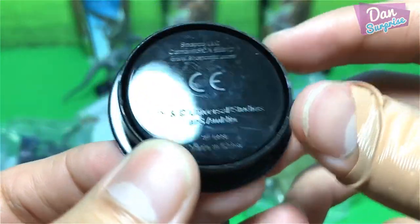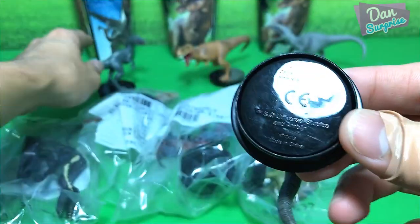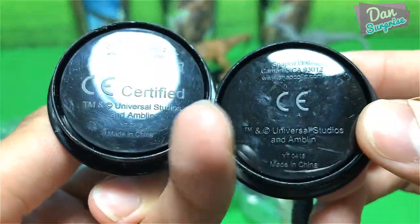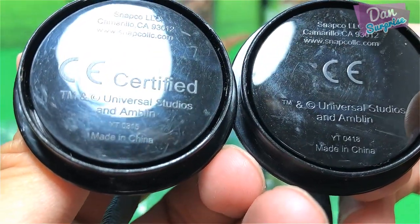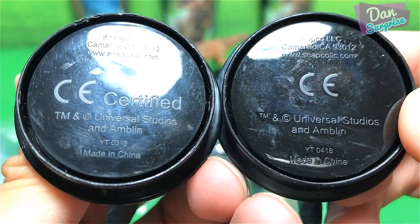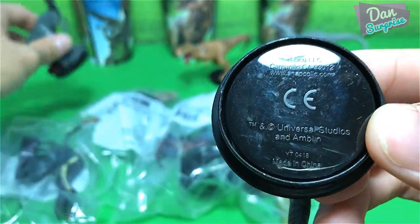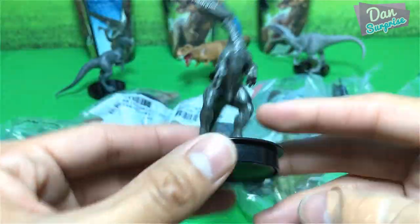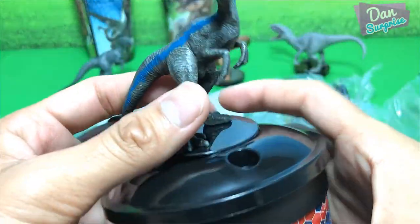Let's take a look at what's written below. It's basically from the same company — snapcollections.com, Universal Studios and Amblin. Let's see whether this can fit into the 2015 cups.